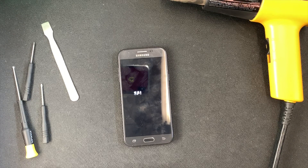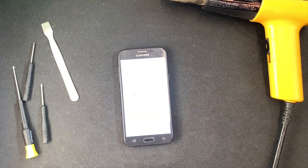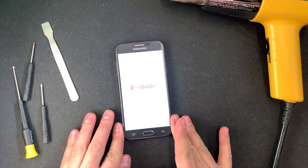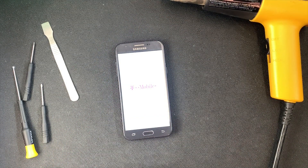You can check the digitizer once it's all the way on to see if it's working. This is the end of today's video — if you found it helpful and want to see more repairs and reviews on my channel, please hit like, subscribe, and share with your friends and family. Thank you for watching, I'll see you next time.